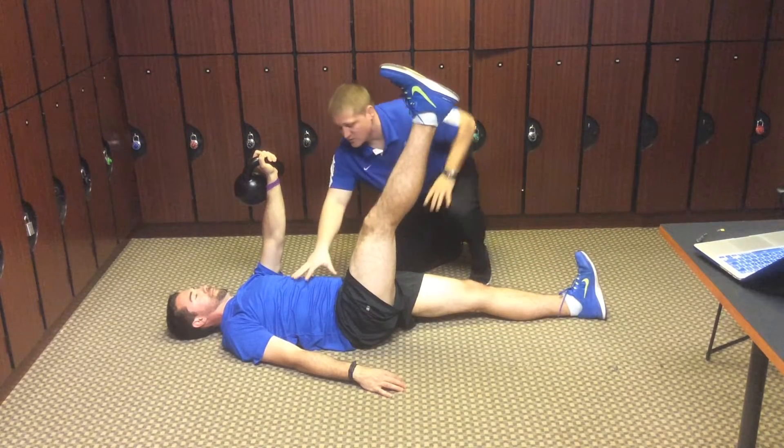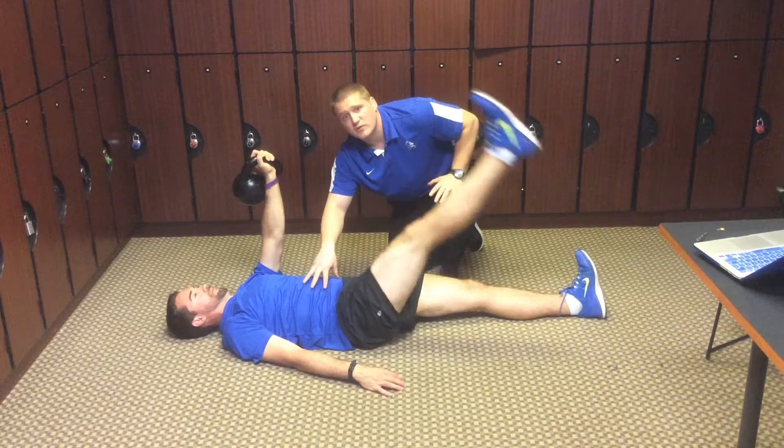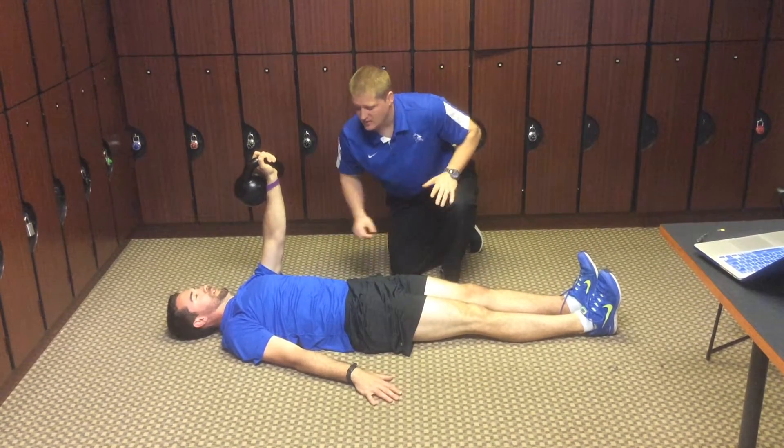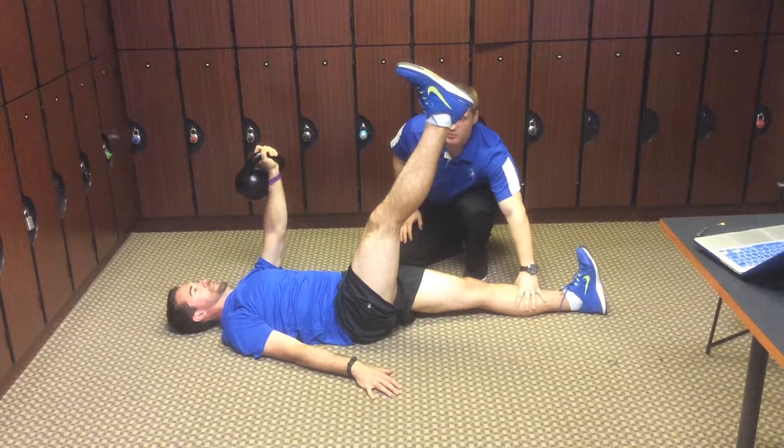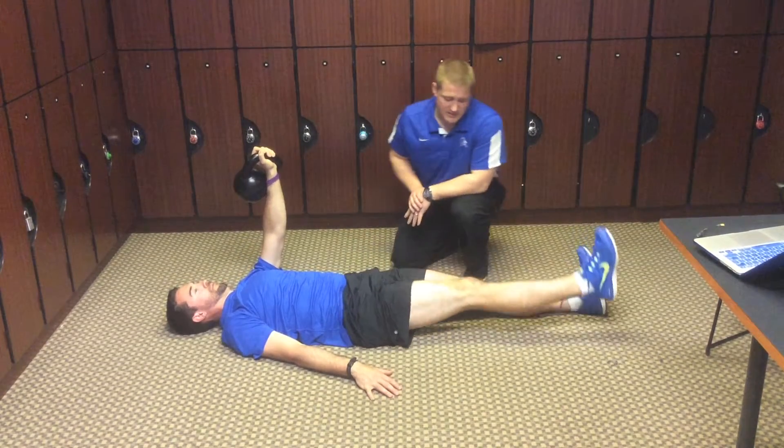All the kettlebell does is make Garrett fire his core first before then lifting up his leg. So what he's going to do is raise up as high as he can — this toe stays directly pointed at the ceiling — and then lower it back down.